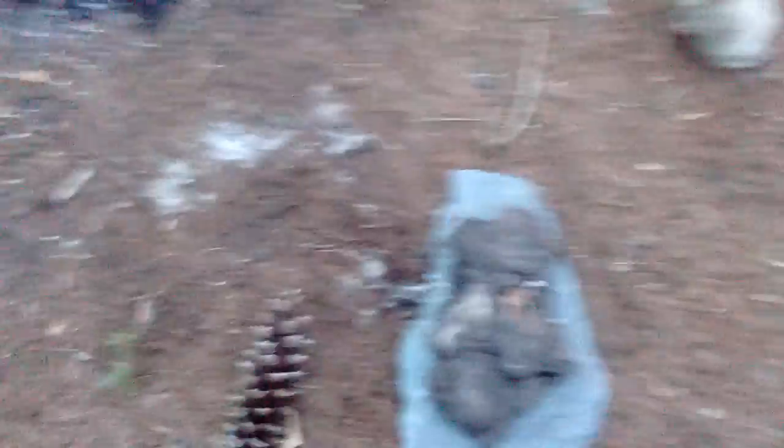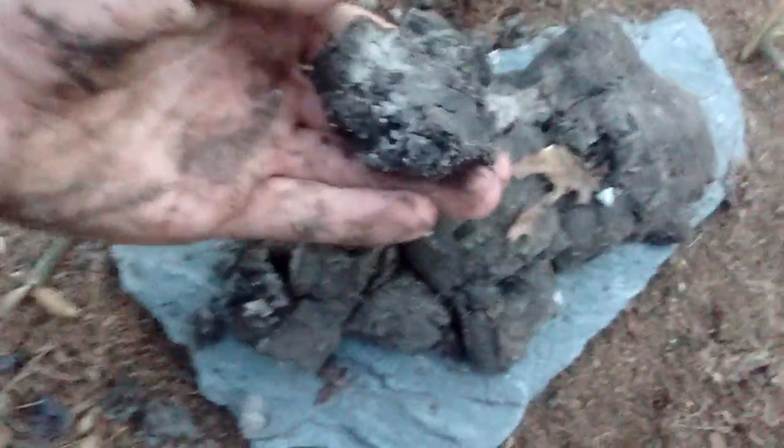I don't know if that's clay or not. I found that down at the stream. I don't know if this is clay — if you can leave it in the comments. Yeah, if that's really clay.